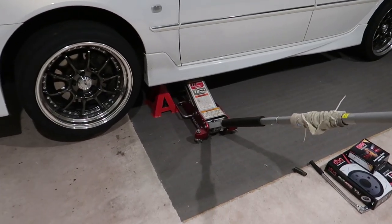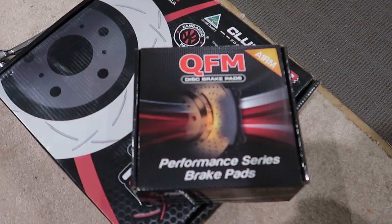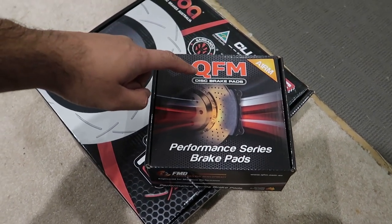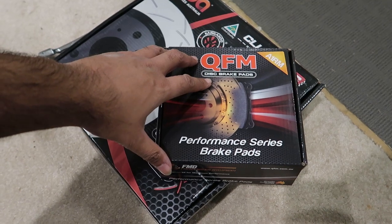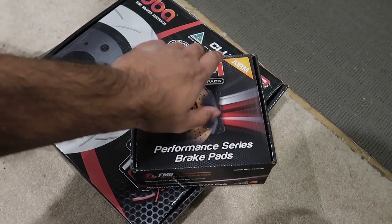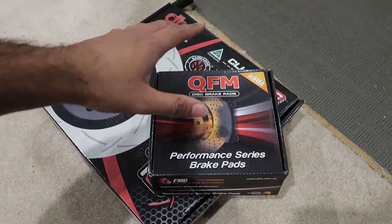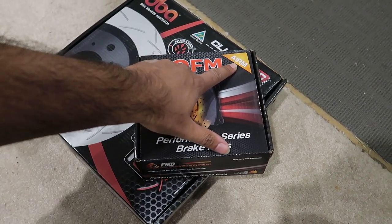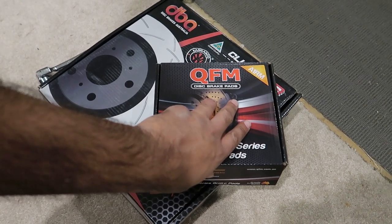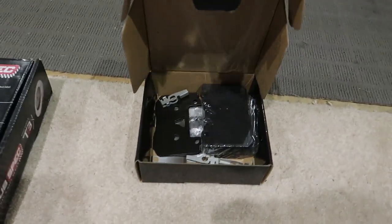Anyway, back to this side - the car is jacked up and on jack stands. I went with QFM A1RM pads. QFM is Queensland Friction Materials, they're local to us and make really great brake pads. The A1RM is a little bit more track-focused. I used to use QFM HPX in the JZX100 and they were great for daily use and a bit of spirited driving, but I've heard these are a lot better for mild track use.